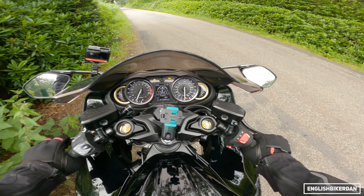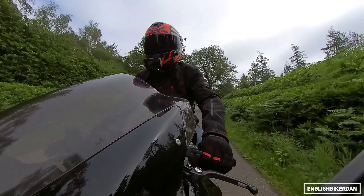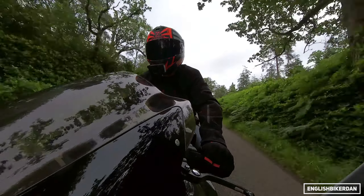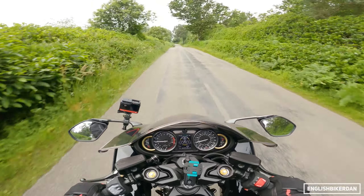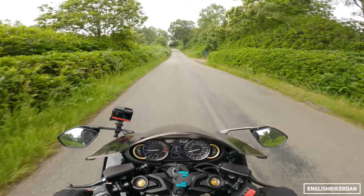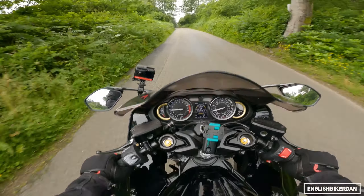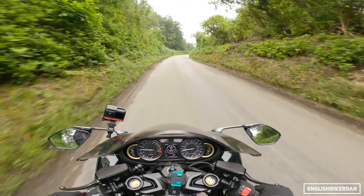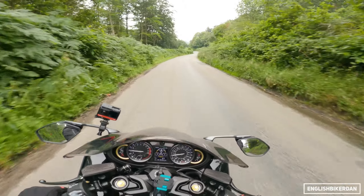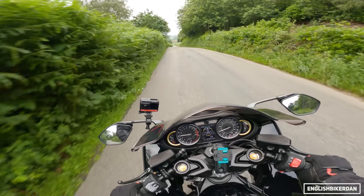Right, let's get going and talk about this lovely machine. This is a notoriously bumpy road so it'll be interesting to see how the suspension copes with the bumps. The weather was set to be quite nice today but it doesn't look too clever at the moment — we'll see how it goes.